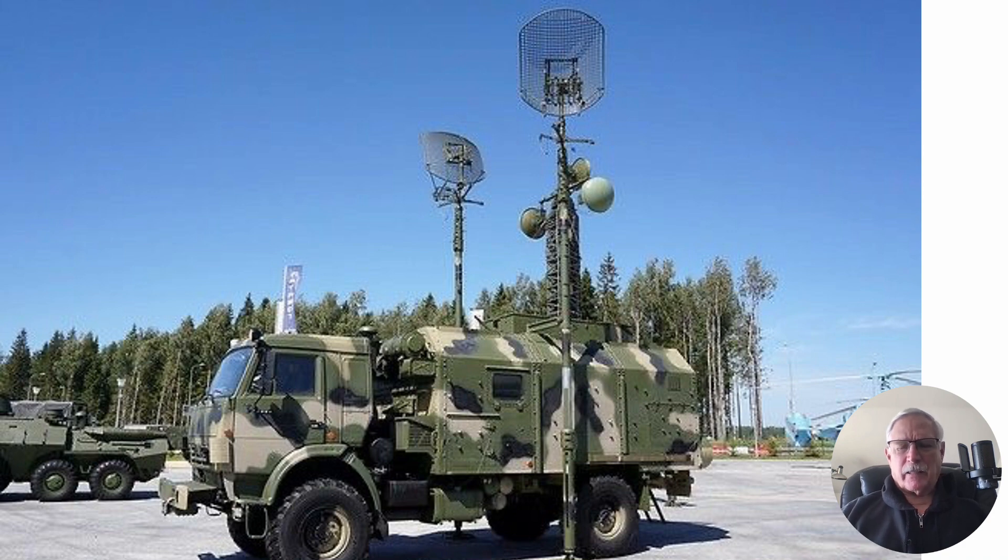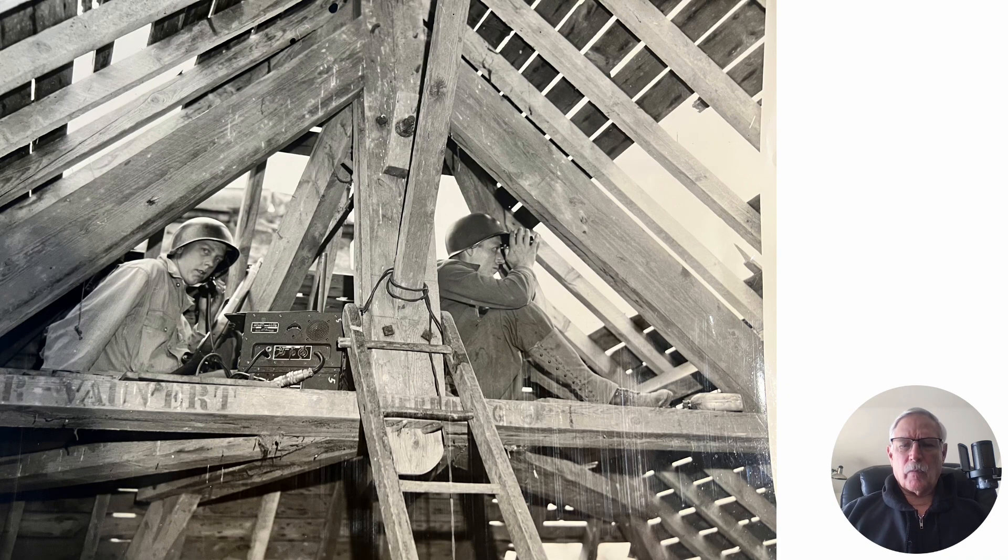I should have been a little sensitive to this. My dad was a forward air controller in World War II — that's him on the right there. They've got this little radio. Of course, they didn't have the technology back then to have little drones out there hunting them, but I should have been a little sensitive to that.